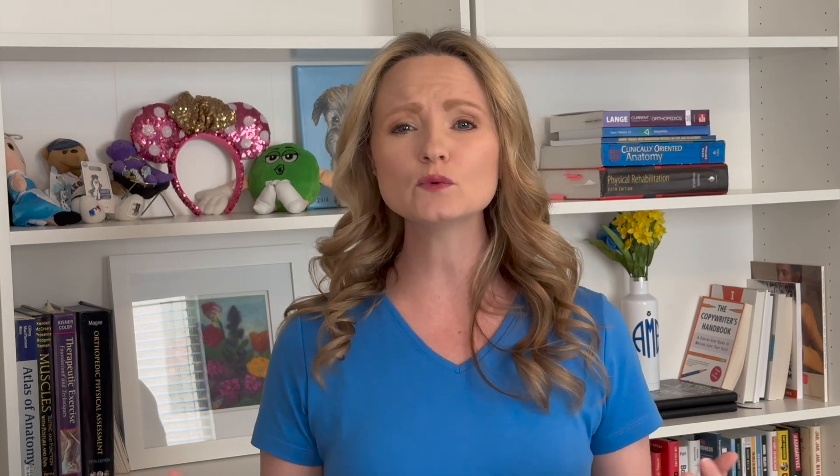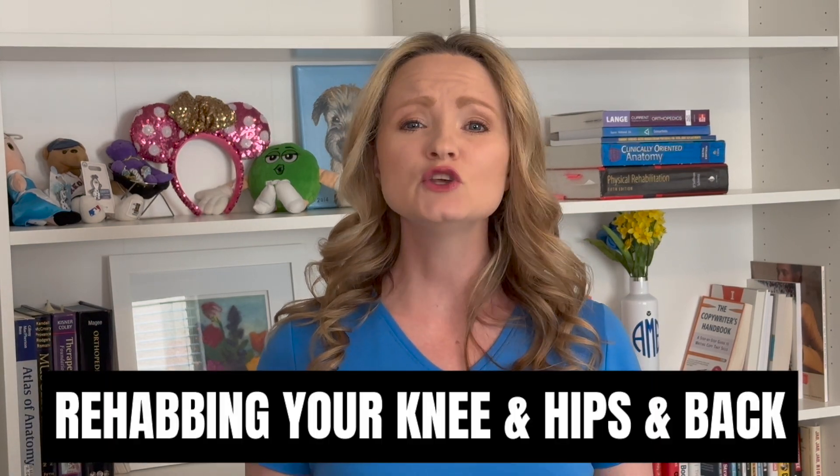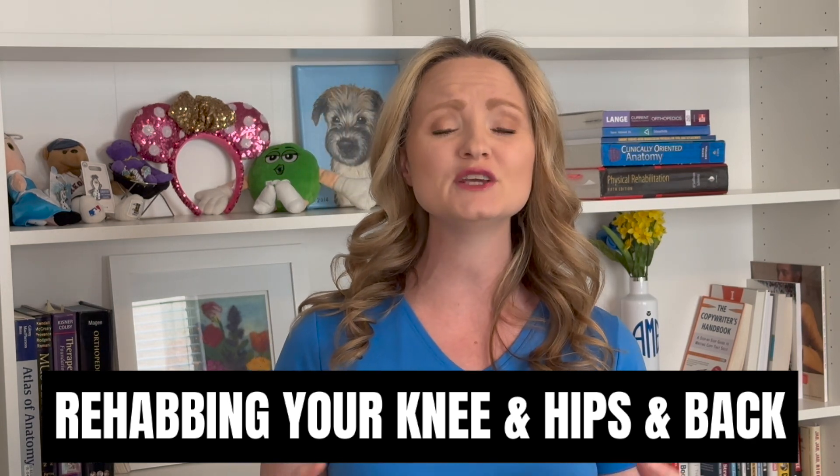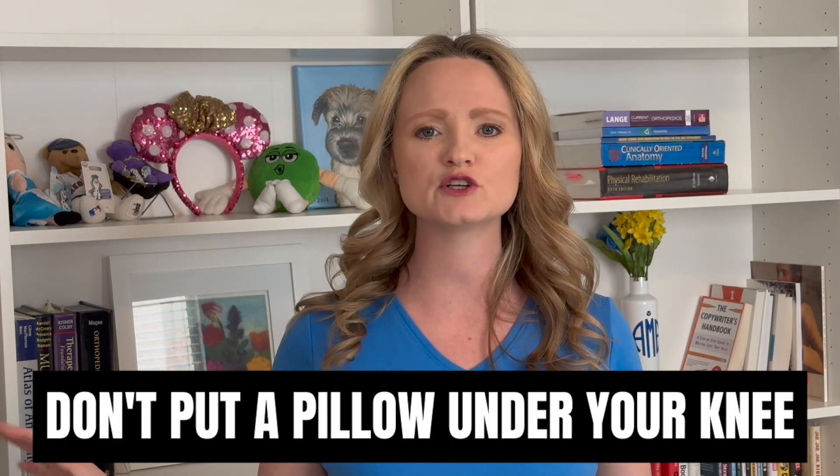If it's harder to straighten your knee it will become painful to walk. The more painful it is to walk the more likely you're going to change the way you walk to compensate for it. So then not only will you be rehabbing your knee, you'll be trying to force your knee to straighten out and you'll be rehabbing your hip and your back because now they hurt because you're walking weird. So don't put a pillow under your knee for the first two weeks, maybe even the first whole month.